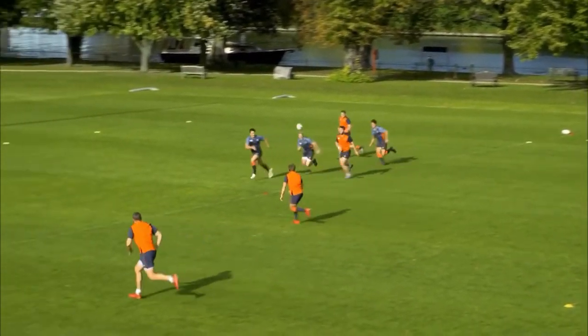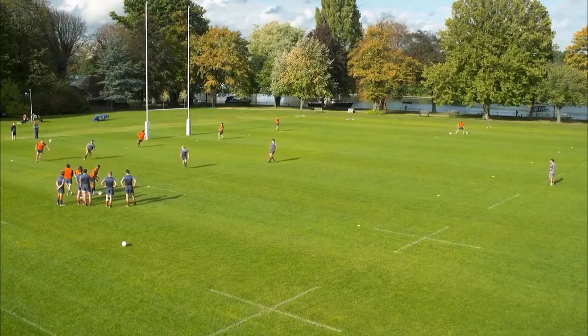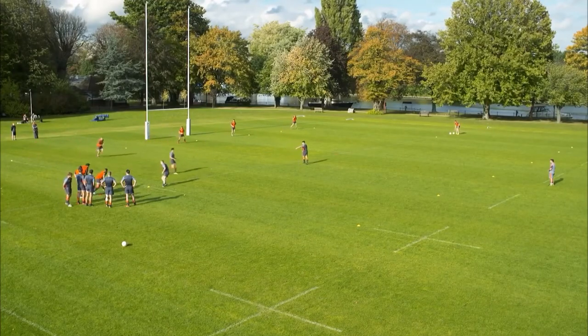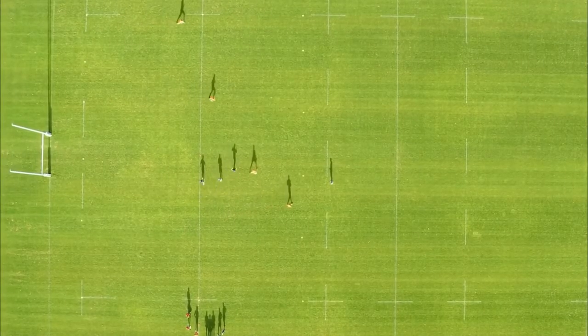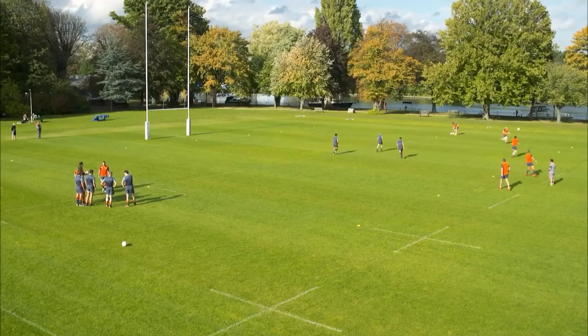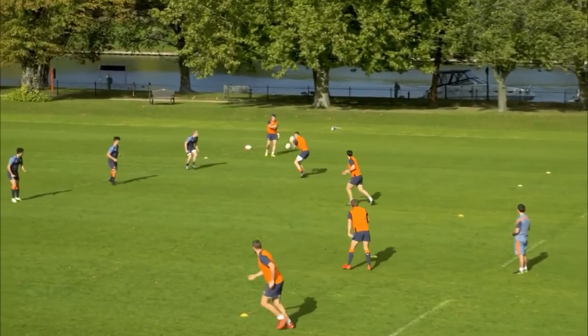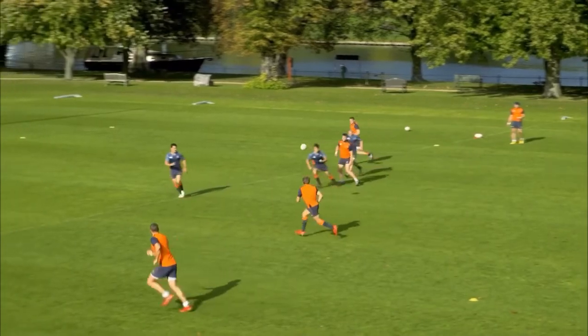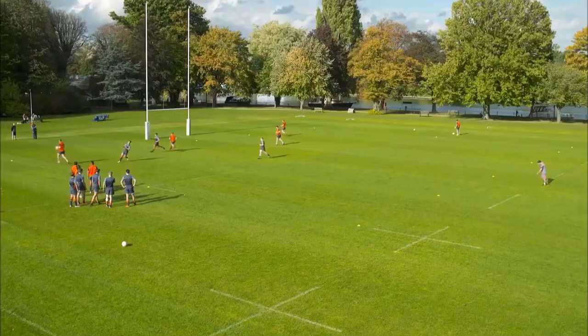You can see how tight the defence is. Now it's can they stay straight to check them. Really good from Tom Mitchell here. The defence under a bit of pressure - they've got a slide. Excellent from Chippy. Excellent pass from Charlie, how flat he was. Great stuff.